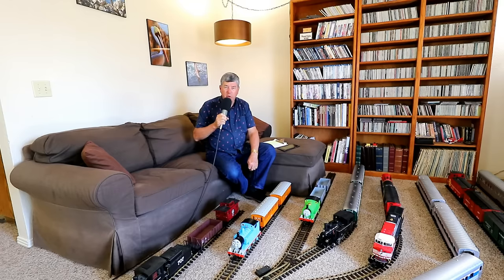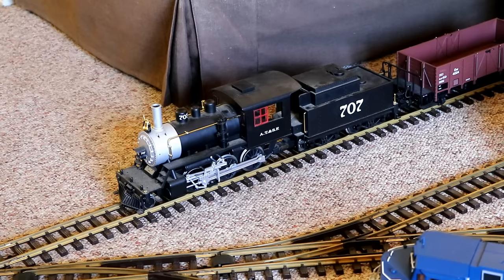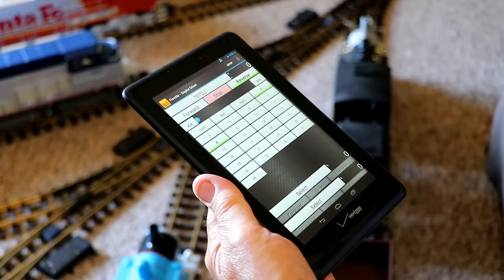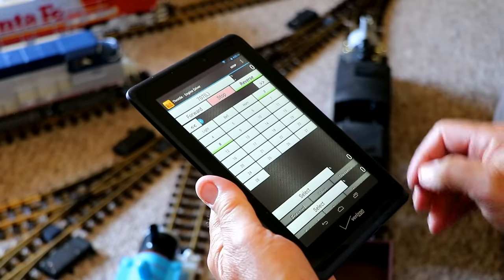The entire system is controlled by what's known in the model train world as DCC — Digital Command Control. That's a way more sophisticated way of operating trains than my dad used to do it back in the 1960s. Every one of these model trains can be controlled by a tablet or a cell phone. Let's say I want to control this one right here in front of me, number 707. All I have to do is select train number 707 on my tablet, and I've got full control of it.